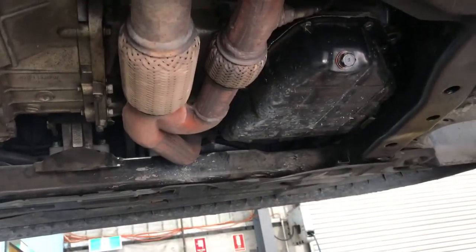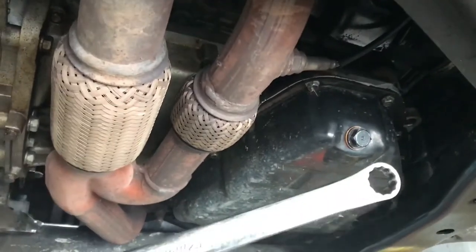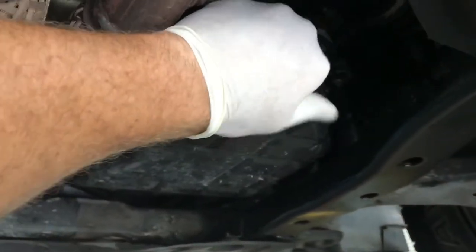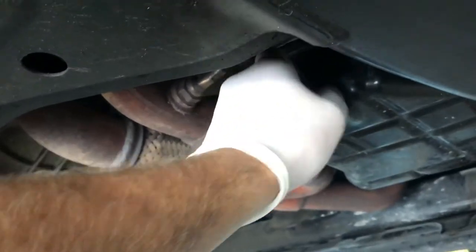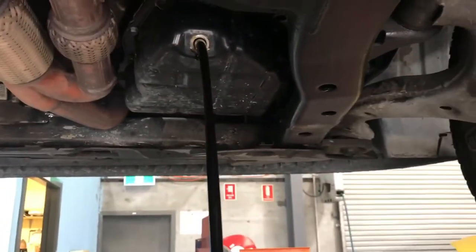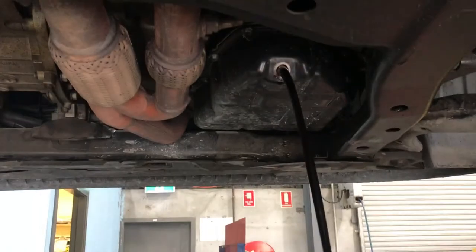I've now got the vehicle raised up in the air. You can see on the right hand side of the vehicle — the driver's side — the engine sump. You're going to need a 17mm spanner to crack that sump plug; it's generally pretty tight. Now leave that to drain 5 to 10 minutes, then we'll go ahead and replace the sump plug washer so that it doesn't leak when we put it back on.